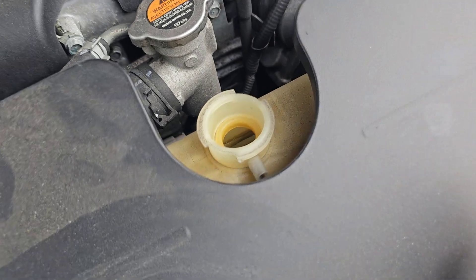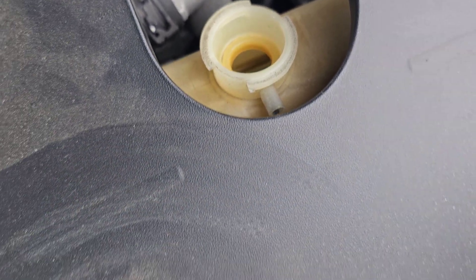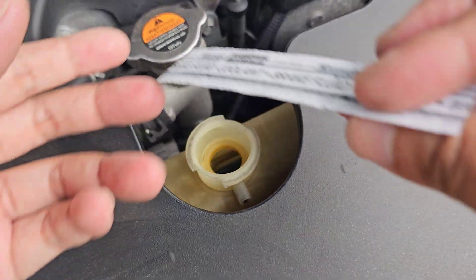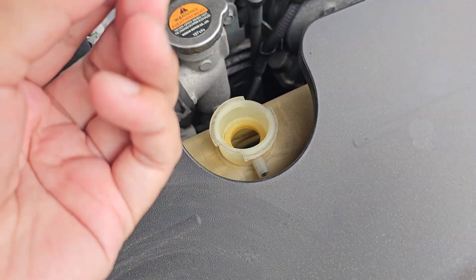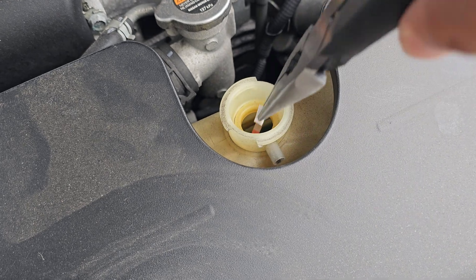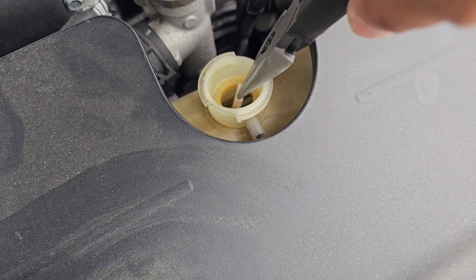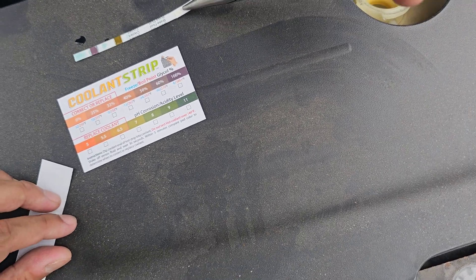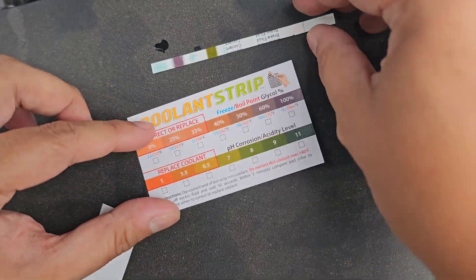Now we're at the Q50 — let's pop this open. The fluid looks blueish-greenish. This car has 70,000 miles on it and I'm not sure when the coolant was last changed; I've only topped it off. Let's dip the strip in, shake it off, and wait 30 seconds.